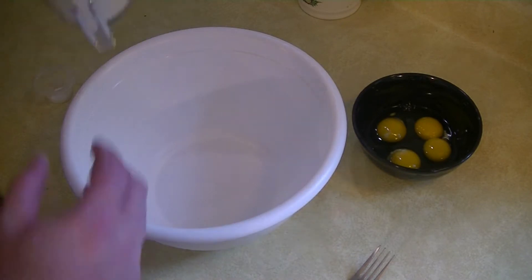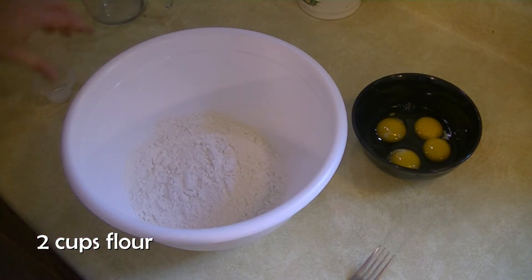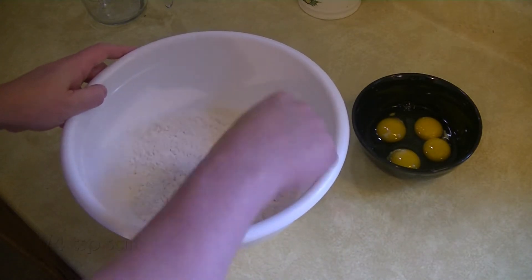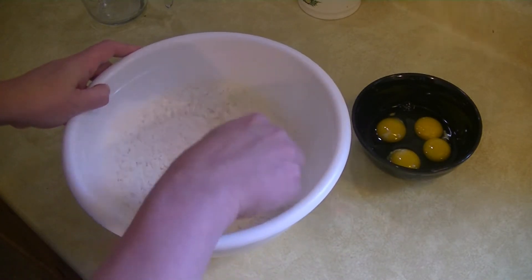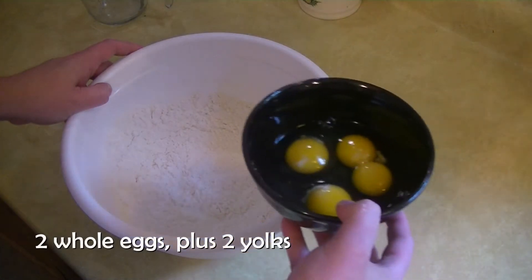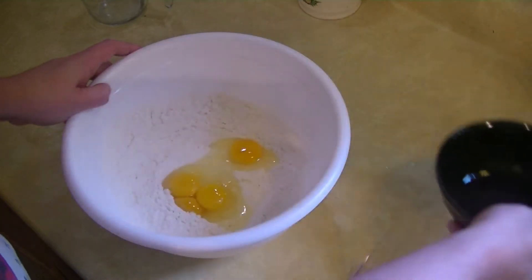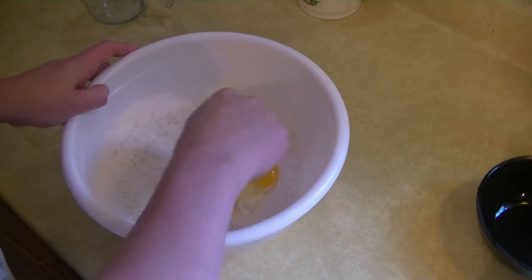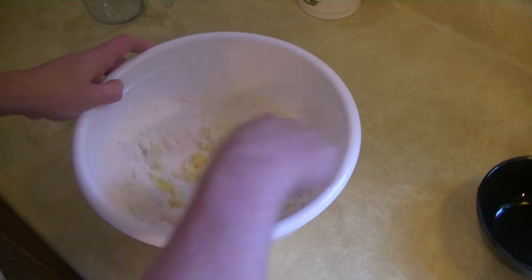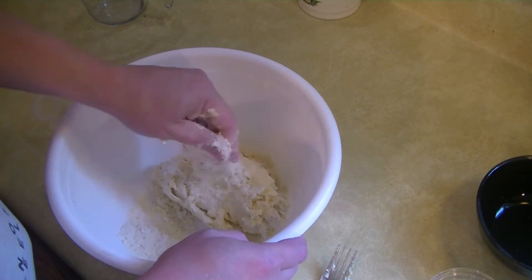We're going to jump right in and start our noodles. First I need two cups of flour and a quarter teaspoon of salt — I'm just going to stir these together to get them mixed. Then I'm going to add two whole eggs and two egg yolks and mix this together. Now I'm kneading the egg into the flour as much as I can, but it's still a little dry — that's okay.